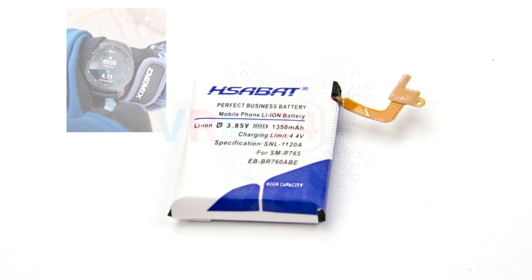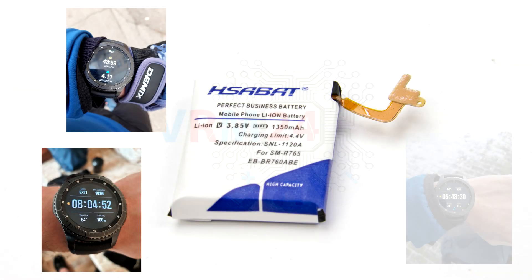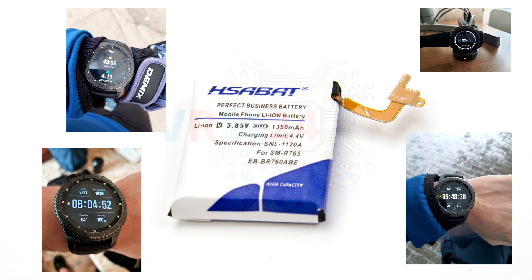Hi guys, you are on VRAM24.com and we continue our epic story about using the battery for Samsung Gear S3 by the Chinese manufacturer H-Sabet.